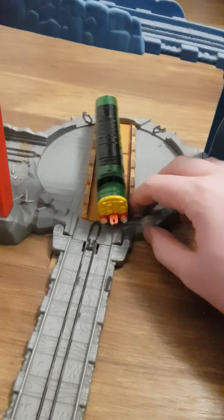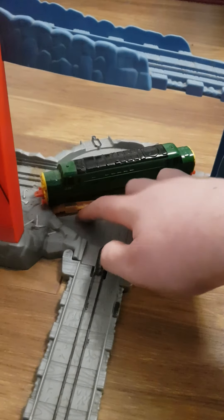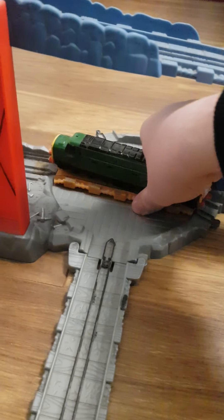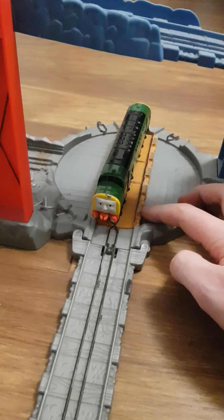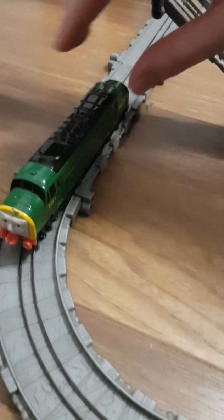Clumsy D261 — no wonder some diesel engines can be clumsy if you ask me. A bit fiddly, this turntable is by the way. There we go.